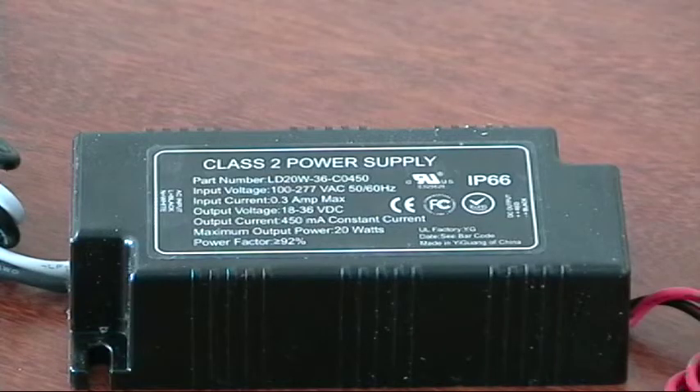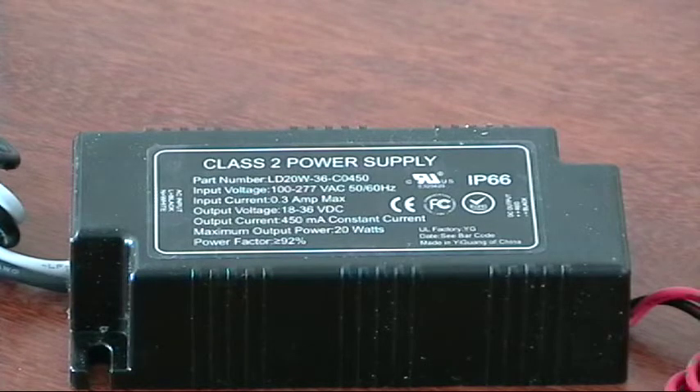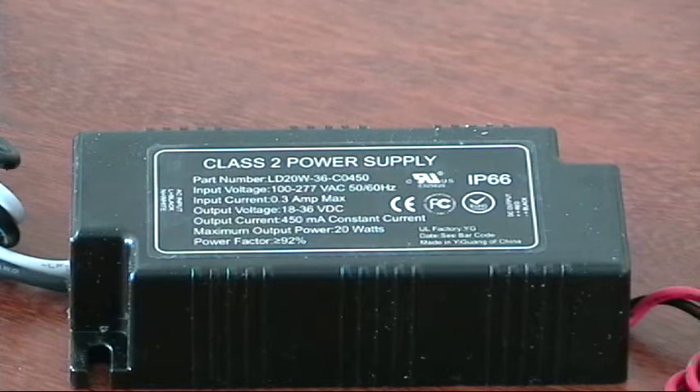This is the driver that comes along with the lights. Each light gets a driver, and this particular one is for the four-footer. As you can see, it can take anywhere from 100 to 277 volts AC input, and basically what it does is put out between 18 and 36 volt DC output. In a minute I'm going to show you what we can actually do — hook these bulbs directly up to a DC source like three 12-volt batteries wired in series to get to 36 volts.